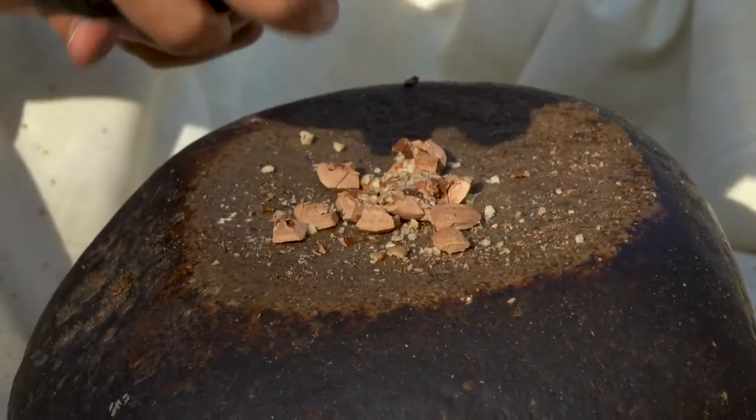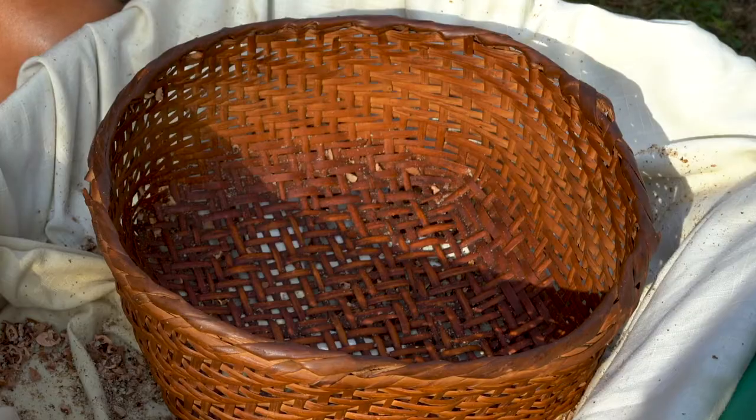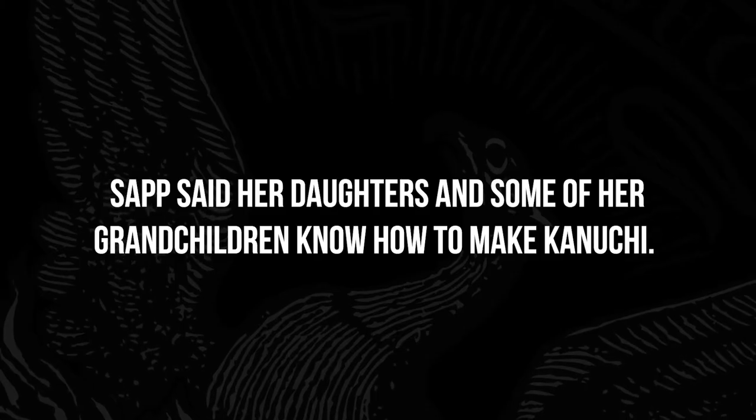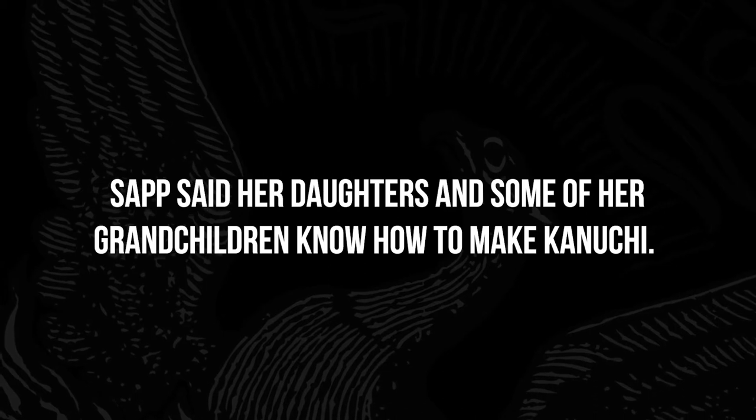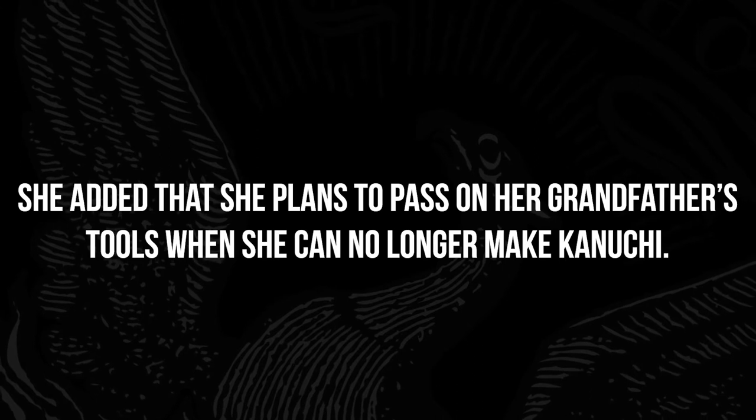He handed over his rocks that he cracked them with, and his stick — whatever you mash it with — and I have their old basket that they sift it with.